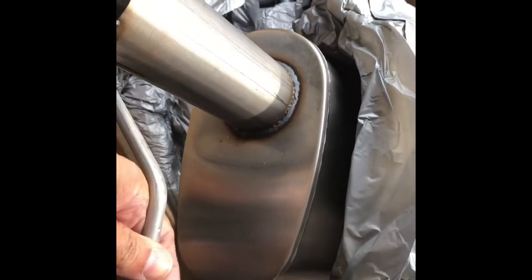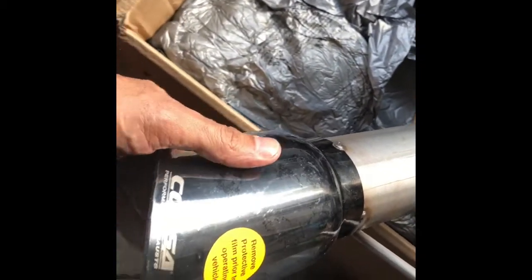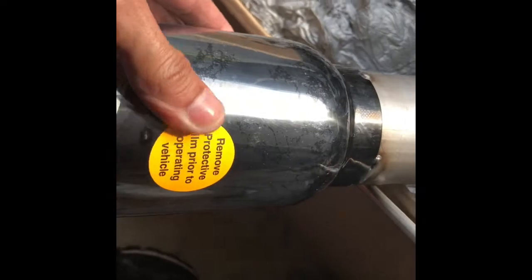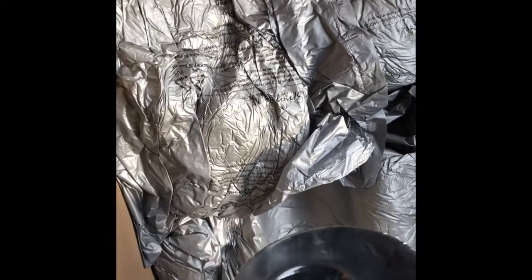Nice and light. I got the black tips. Has a little plasticky thing on here, a little film. Can't wait to get these bad boys on. Things are nice and light.